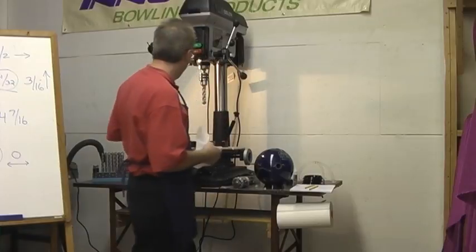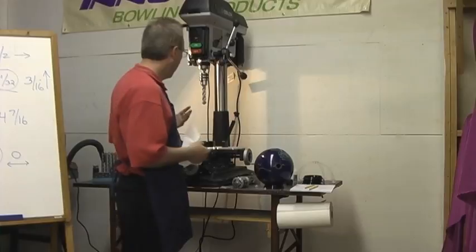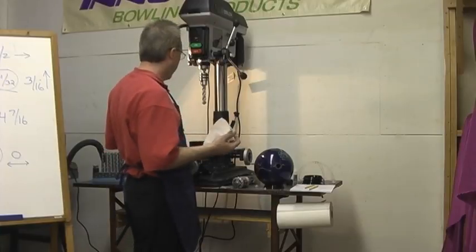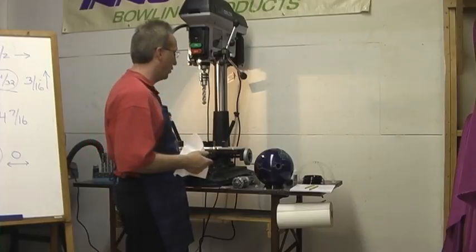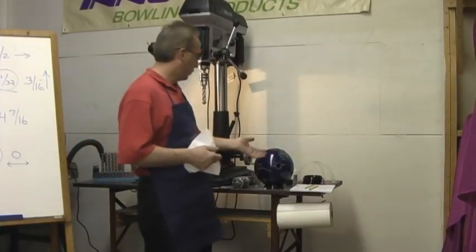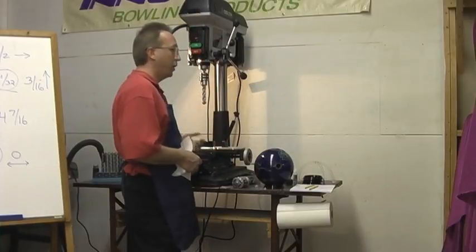I just wanted to show you how simple and easy it is to use our new SJ2000 jig. For $24.95 you get the whole complete package. And what do you make on selling a bowling ball to somebody? It doesn't take long to recover this.